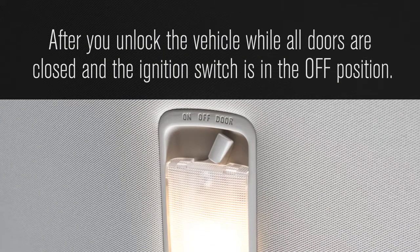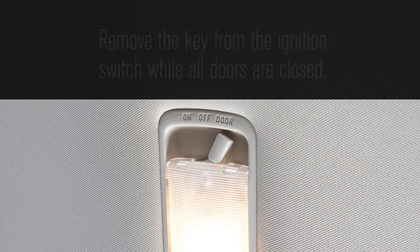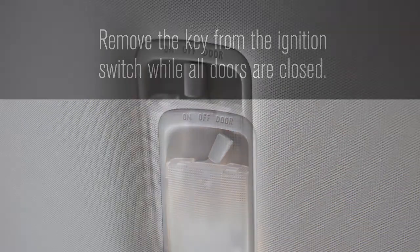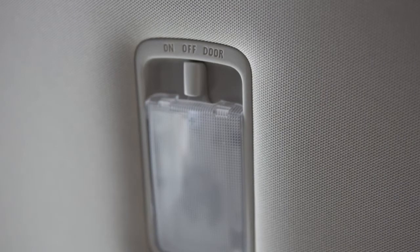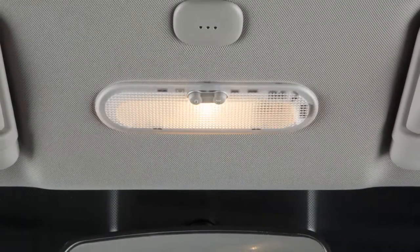With the ignition switch in the off position, open and close the driver's door with the key removed from the ignition switch if so equipped, or remove the key from the ignition switch if so equipped while all doors are closed. In the off position, the light will not illuminate regardless of door position.